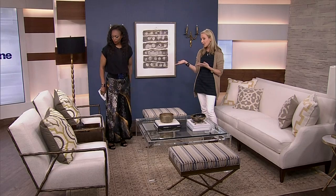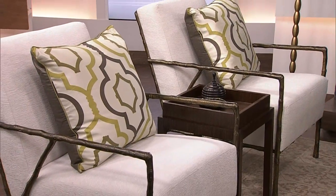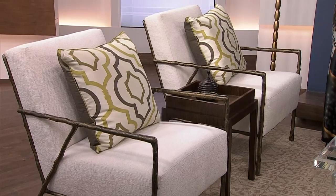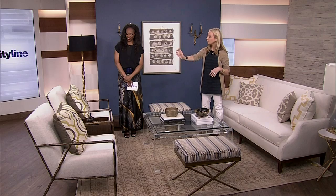We changed the chairs — they were the wrong chairs. They were great chairs, but they were a bit shabby chic; that look didn't really marry with the very tailored look of this gorgeous sofa. I like chairs with an open arm like these — they're very sculptural and look good from all angles. We brought them closer together with a table in between so you have a place to put your drink.